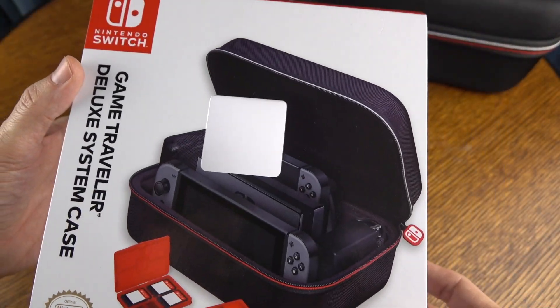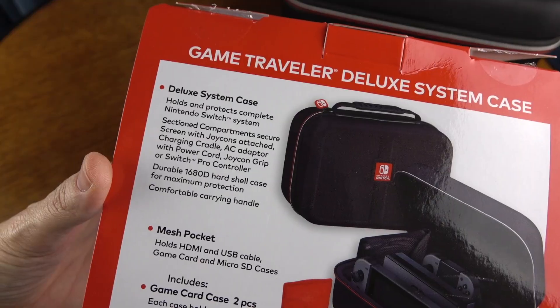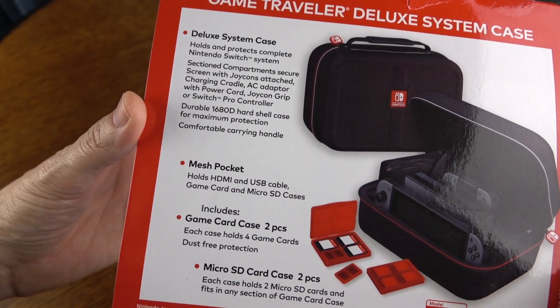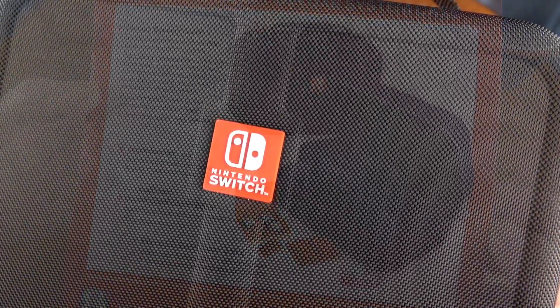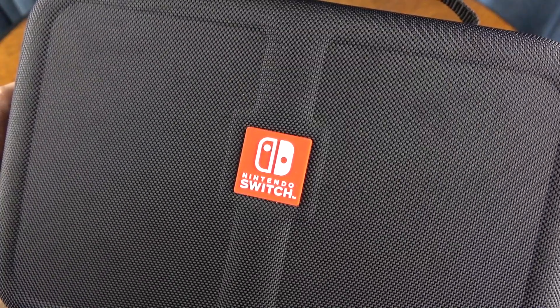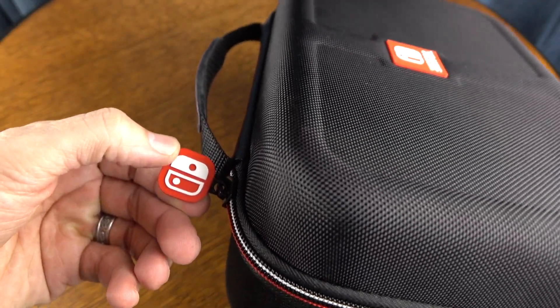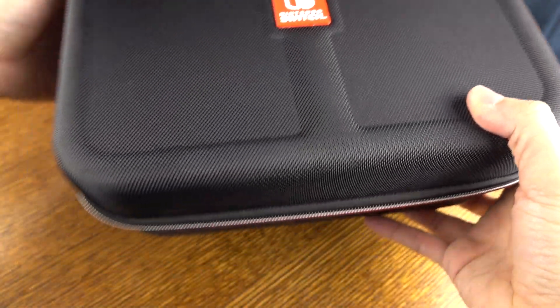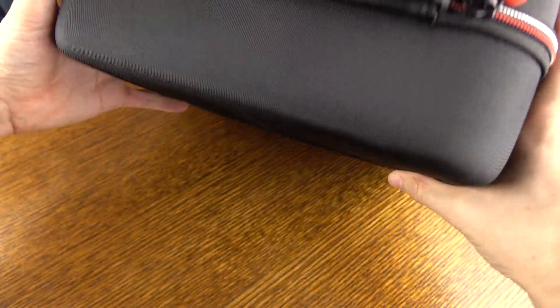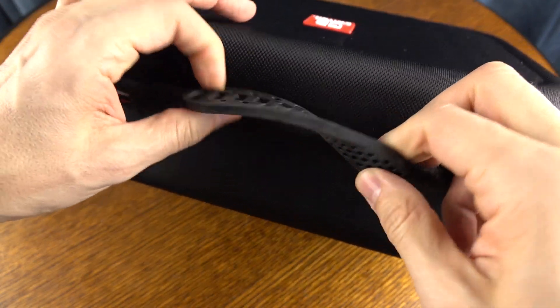Here's the slip sleeve that this case comes in. You've got your official licensed Nintendo product badging on the outside. On the back side, there are some details about the case — you can use that image as a point of reference to know where to place all your accessories and your Nintendo Switch. On the outside, we've got some Nintendo Switch badging, and there's additional badging on the side that also functions as a zipper pull. The zipper is red and white, and the case is made out of a ballistic nylon material. You also get a carrying handle made out of a soft and flexible rubber material, so it's very comfortable to hold for extended periods of time.